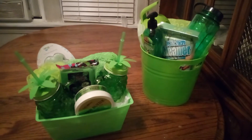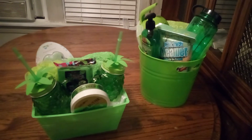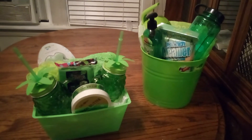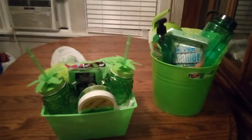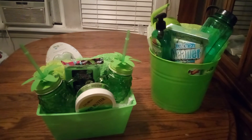Hi friends, welcome back to Carla's Baskets! Don't forget to stop, share, like, and subscribe. These are two nice lime green refreshing summer baskets — take a good look!